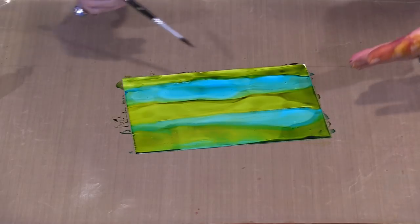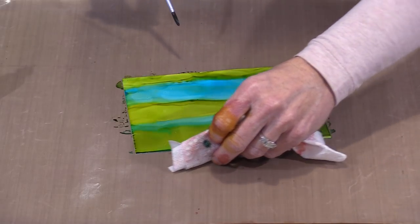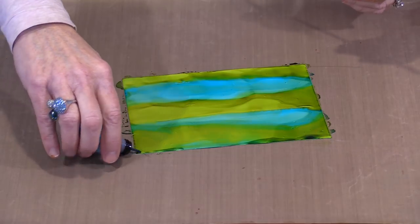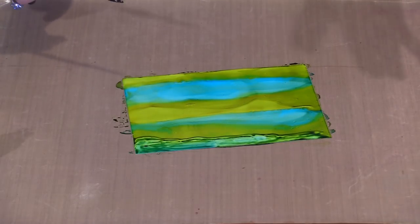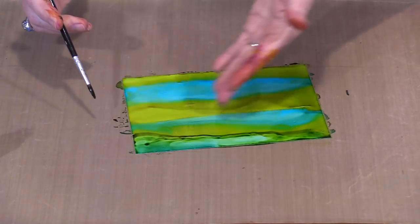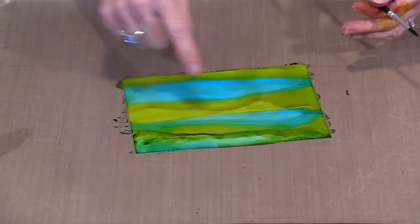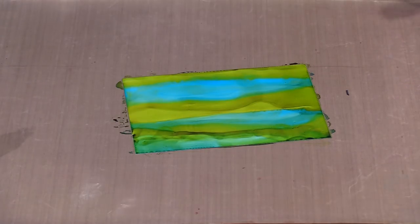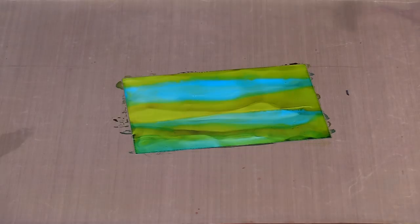I've got some pooling at the edge, which I can either live with or come in with a piece of paper towel and just pick up a little bit by running it along here. Then the color will kind of flow back out toward the edge. If this has gotten too green, that's easy enough to solve — I can come back in with some turquoise. The minute you start adding color on top, it pushes the existing color away, so you need to recognize that's what's going to happen.